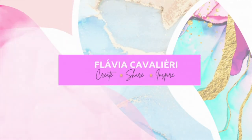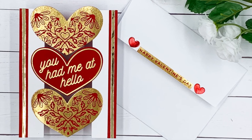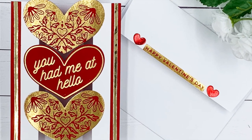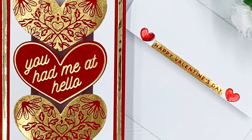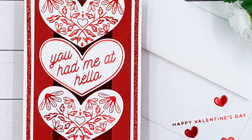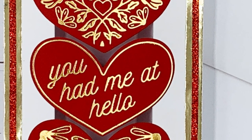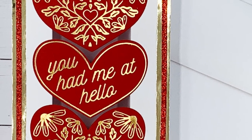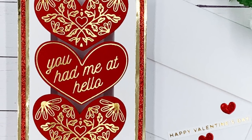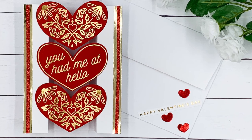Hi everybody, this is Flavia and thank you for stopping by. In today's video, we will be making some mini bridge cards using the Spellbinders Gleamer Hot Foil Club Kit for January 2022. These mini bridge cards are meant to be kept on display; however, we can easily fold and lay them flat so they can go inside A2 size envelopes for mailing. Bridge card bases are very fun and easy to make, so I hope you enjoy this video.